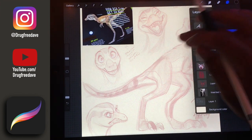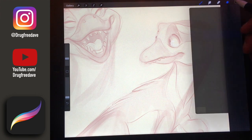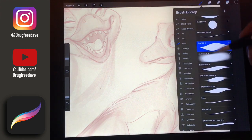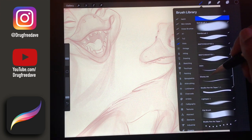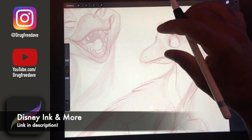You want to make sure that you can see the lines above, so you want to make sure that you lighten up your sketch layer enough. We'll go with Disney ink — it's one of my favorite brushes.